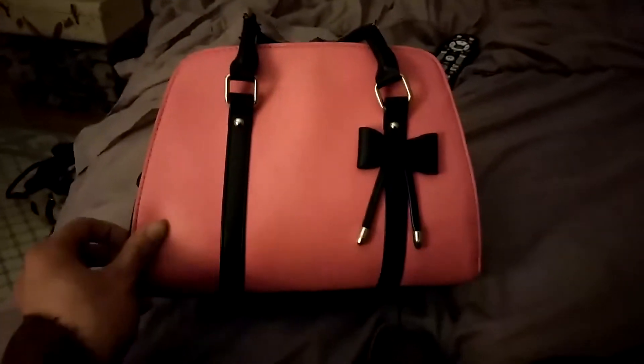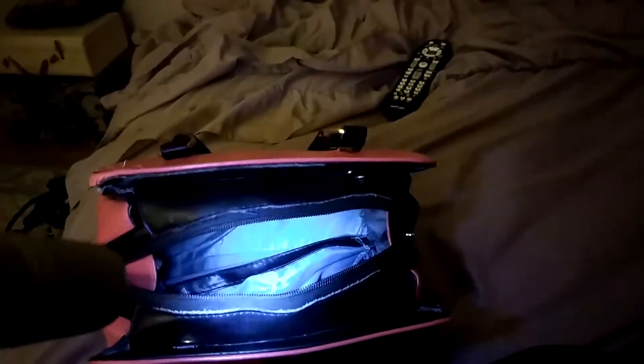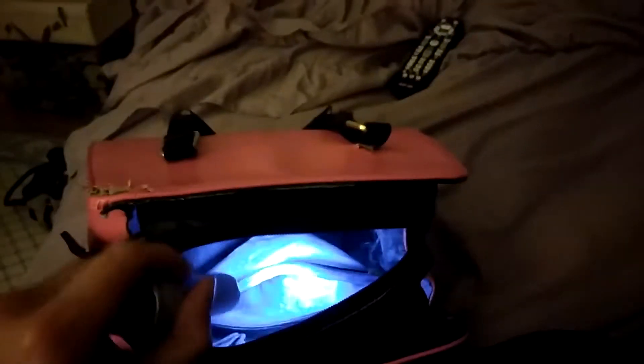To give you more of a sense of the inside of this bag, I'm going to shine a flashlight inside the bag for you to get a better understanding. I have a flashlight here, and hopefully you can see that there is a small compartment in the middle of this bag, right here. And this compartment is completely zippered, and this is where I would store all my essential items.